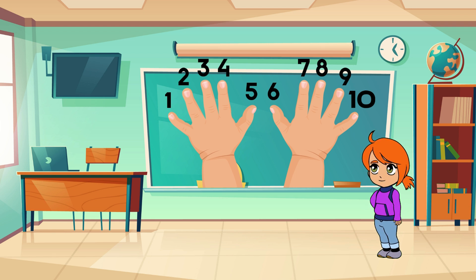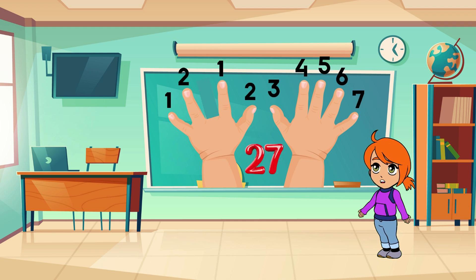For example, if we want to do nine times three, we put down the third finger. Now look at your fingers — you have two fingers on the left side of the bent finger and seven fingers on the right side. So nine times three is 27. Cool, right?